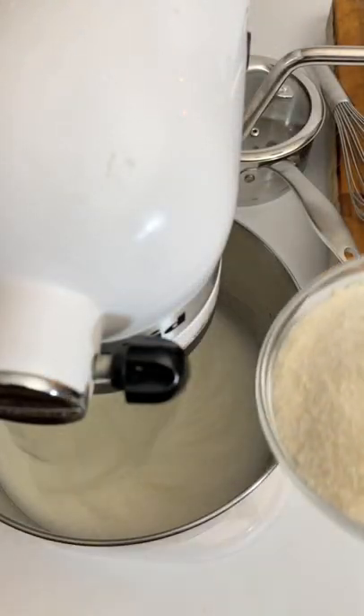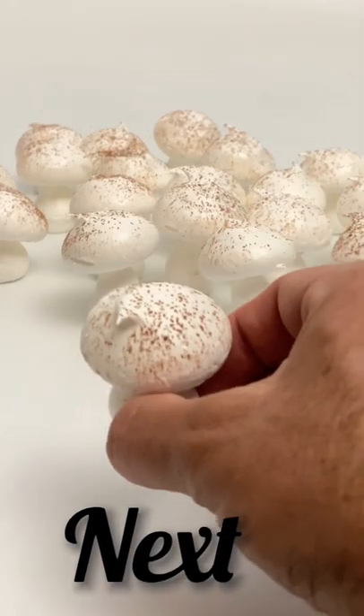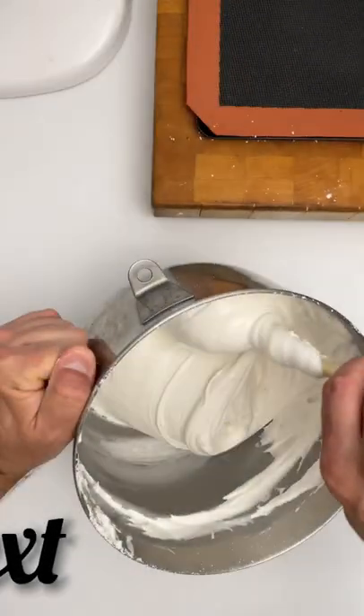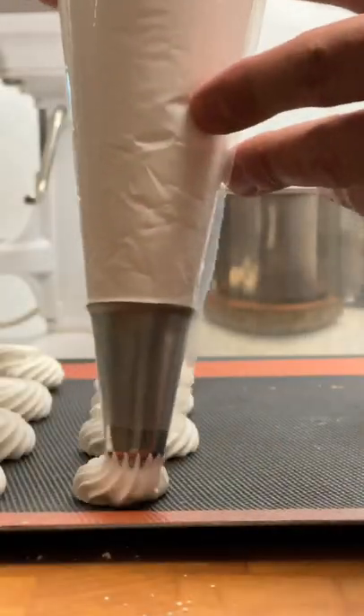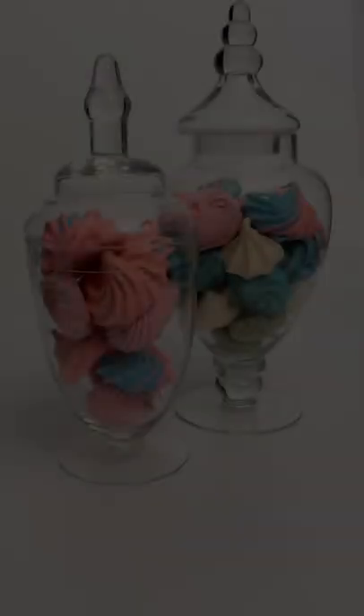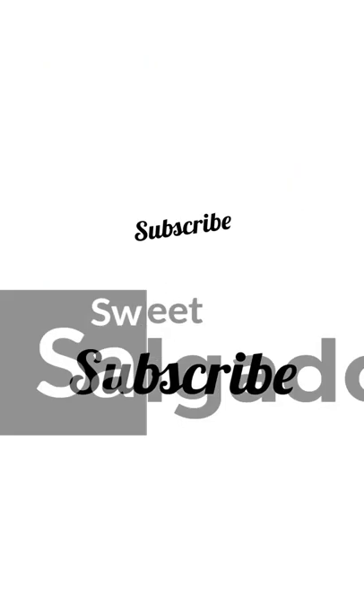Something as simple as whipping egg whites with sugar becomes one of the bases of international cuisine. In this tutorial we'll make three types of merengue. We'll see the proper techniques to prepare them and how they could help us to achieve the perfect dessert. I'm Carlos Salgado and today we are going to be talking about merengue.